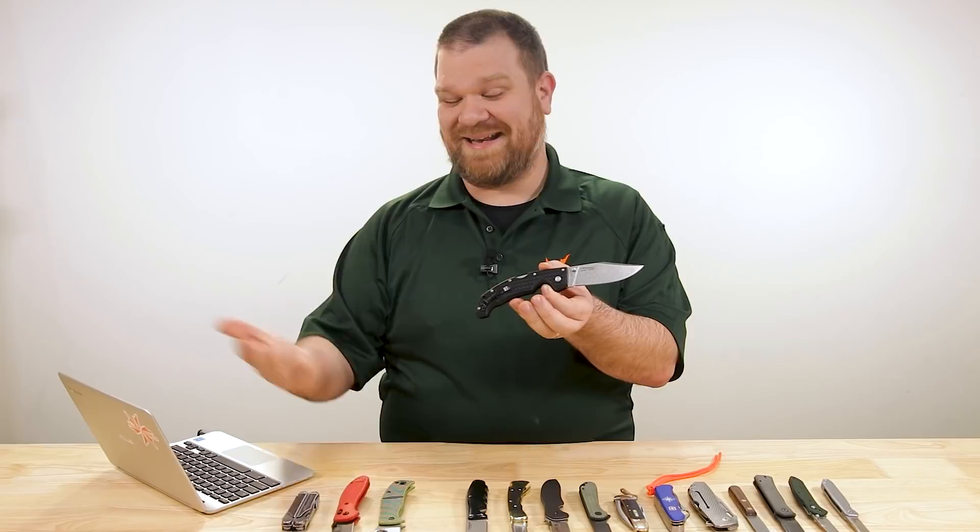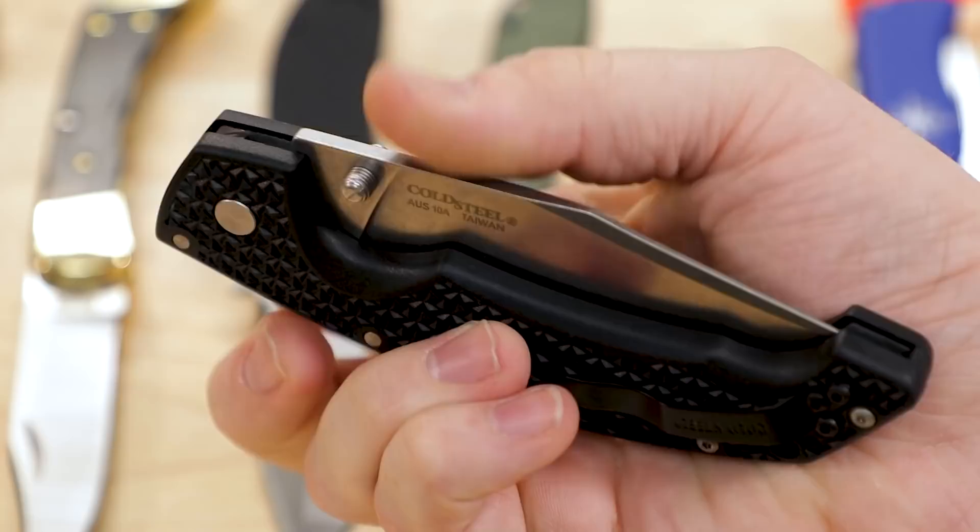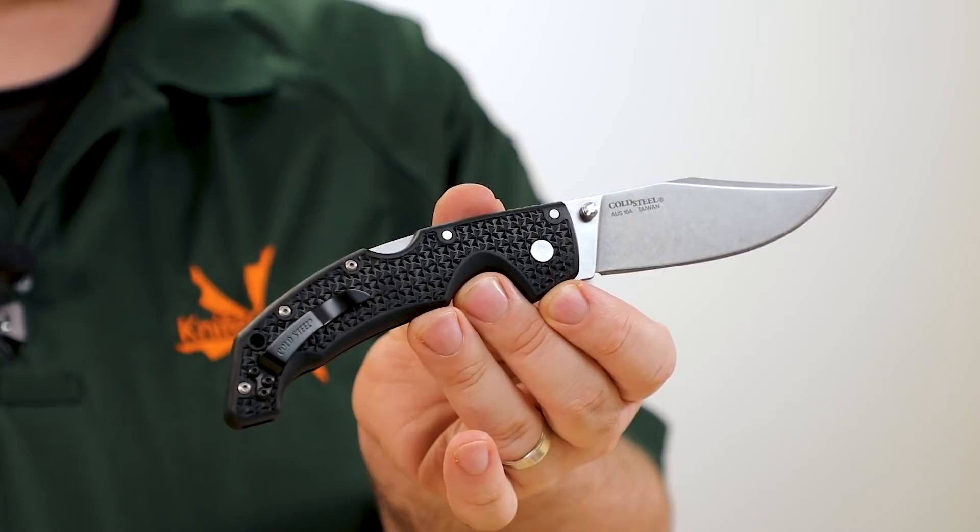It's got a handle shape that works well whether I'm EDC-ing or if we get into an impromptu camping trip. I think this is a really good option for that sort of scenario. But let me know what you guys think of this choice down below, and let me know what your choices might be for this type of scenario as well.